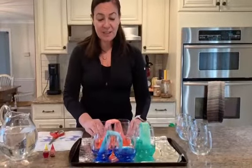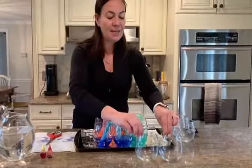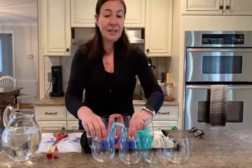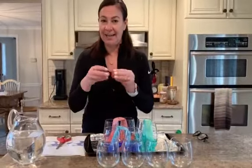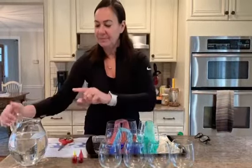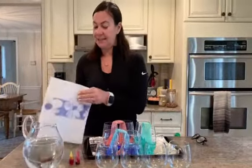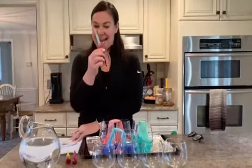Here's what you need to do this experiment — it's really easy. You need four, or you can even do six, clear glasses or paper cups. You need your handy-dandy food coloring, a bit of water that you're going to pour into the glasses, paper towels, and scissors.